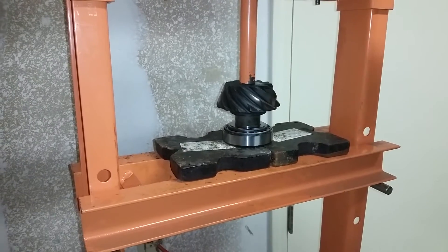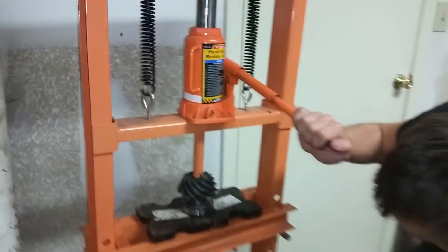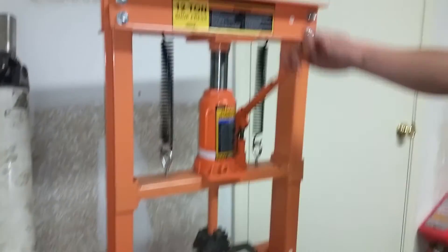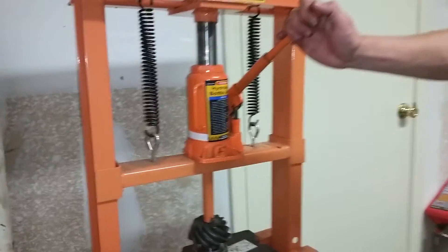Pressing the bearing on is easy — I got this press. But pulling it off is hard. So yeah, we'll see how that works out. This press, by the way — Harbor Freight press, 100 bucks. It's been the most useful tool in my shop ever.